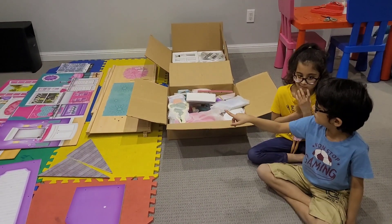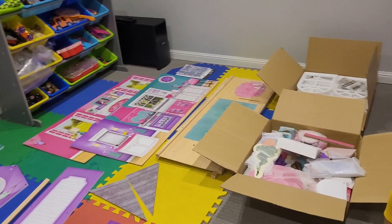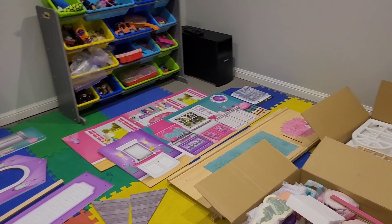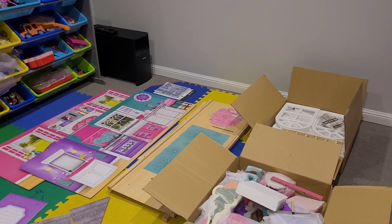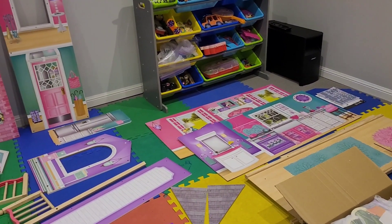18 pieces! You see 18 pieces? I think there are more actually! Look at those boxes with a lot of accessories! So once we fix the dollhouse, you have to put all those accessories as well in the dollhouse.